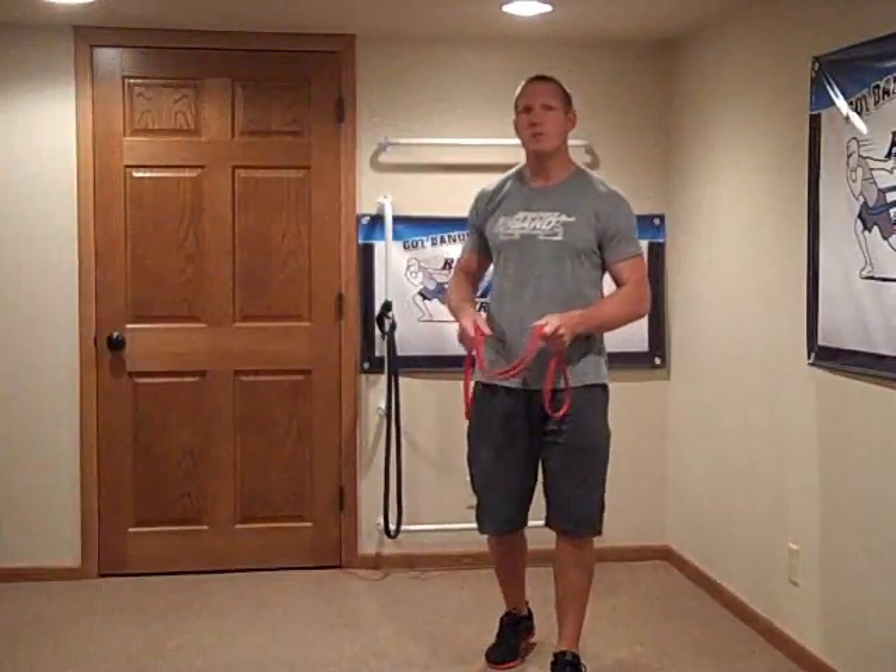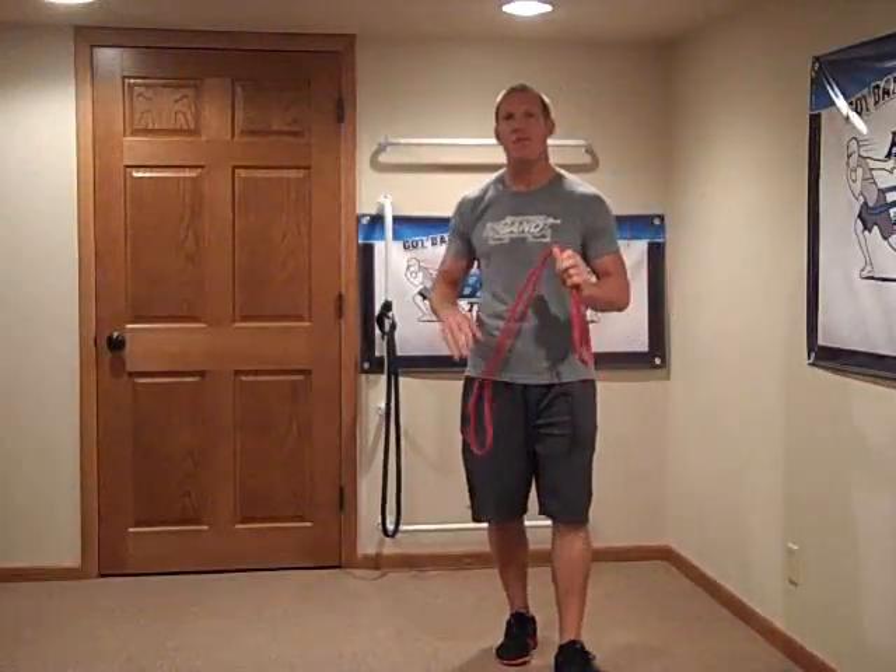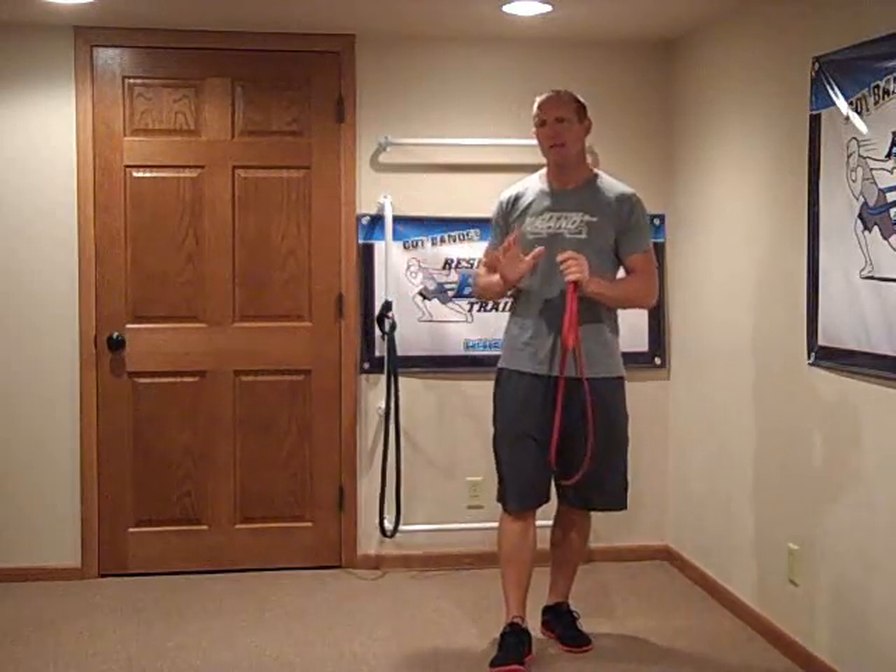When using a single band for attachment-free training, my arm length often does not match the length of the band. As I go to push, I only get resistance through a partial range of motion. So sometimes I have to figure out how I'm going to shorten the band.